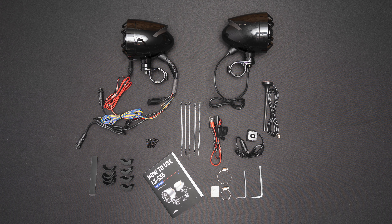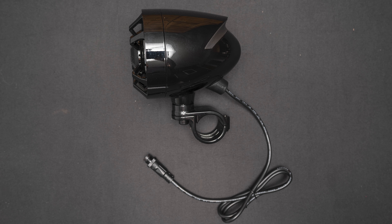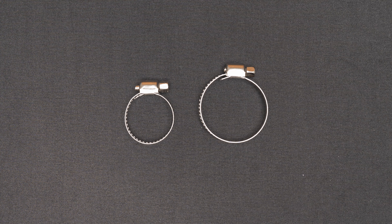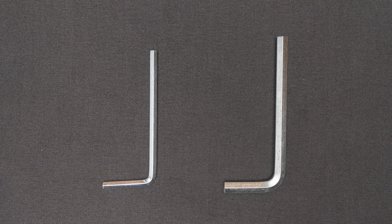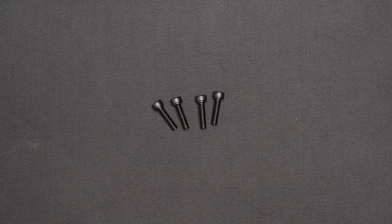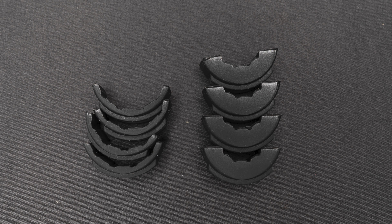Here is what comes in the box: main speaker, slave speaker, antenna, iron coil bracket, remote bracket 3M sticky pad, wire remote control, M5 Allen wrench and M8 Allen wrench, 5 zip ties, 4 screws, SAE power cord, and bushing parts — 4 thin and 4 thick.